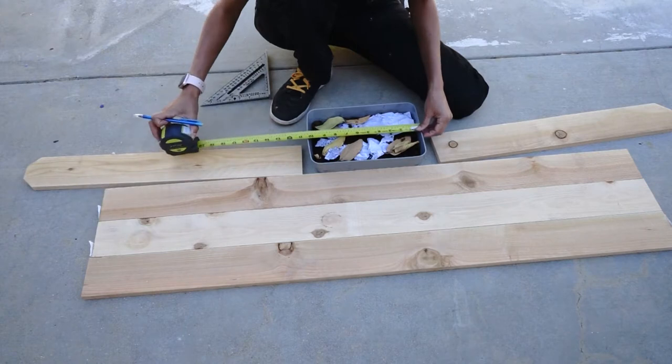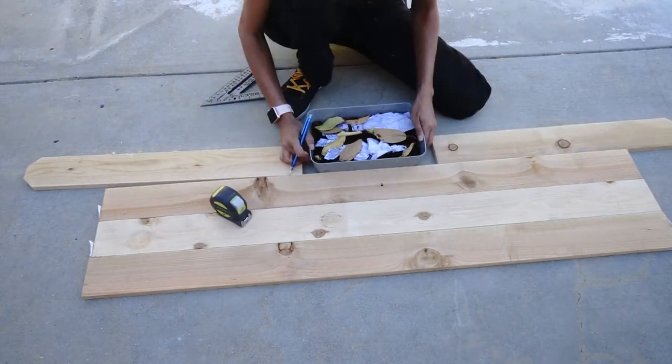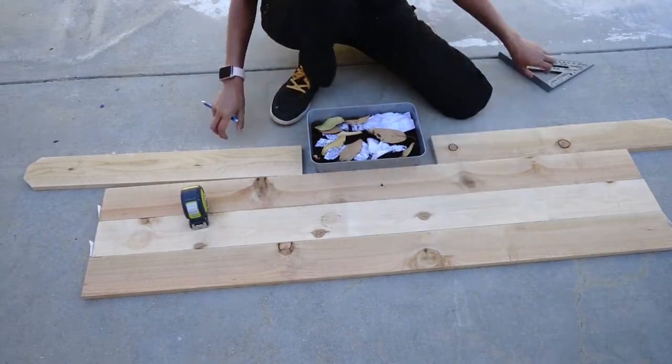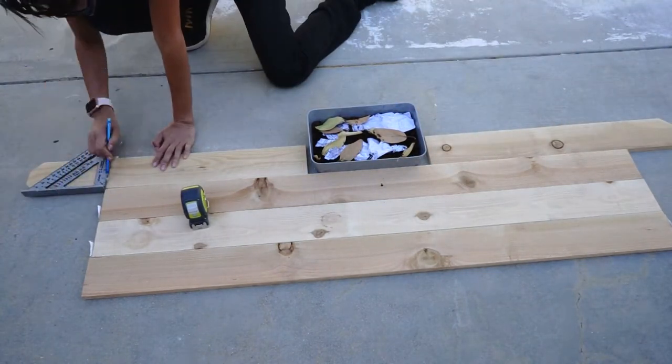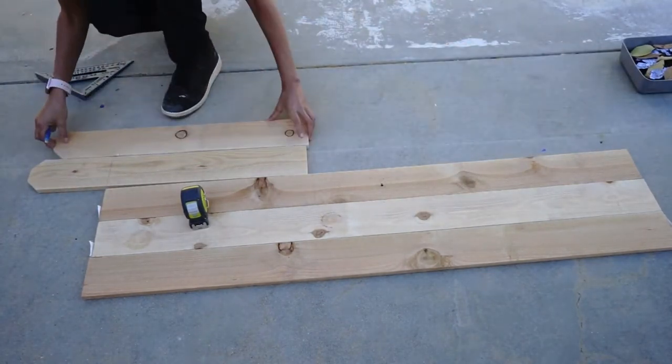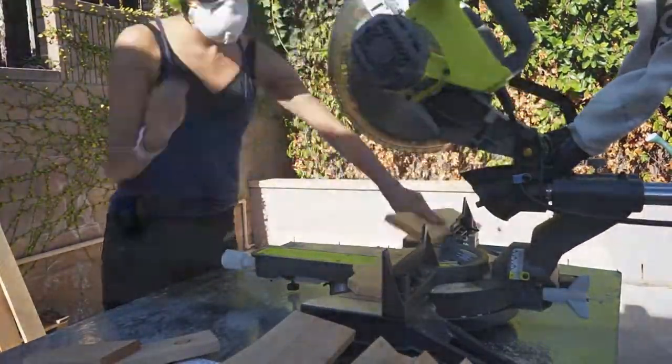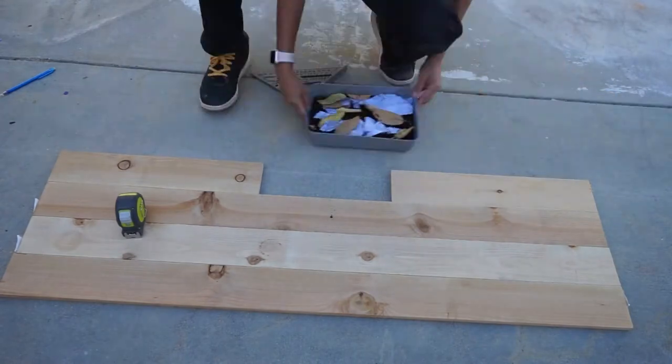I cut three pieces and then used two of the scraps for the bottom, because I wanted a tray for the worm tea to have a place to drain. Then I marked where I was going to cut off the sides, marked them on both sides, and cut them off with my miter saw. Now I have a perfect spot for my tray to fit.